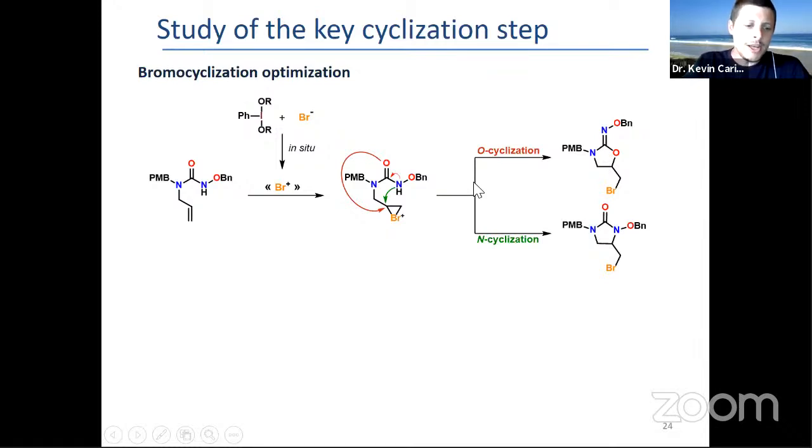We chose that model substrate with the N-oxyurea for the cyclization. The main challenge we saw was that with activation of the double bond, there could be an N-cyclization — which in theory we wanted for avibactam — versus O-cyclization, which is generally more well-known if you use NBS and some Brønsted-type receptor.